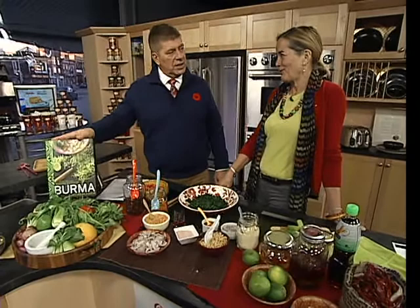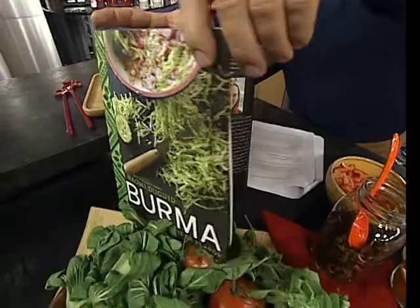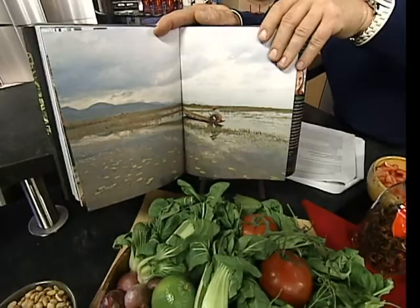Back in the kitchen with Naomi Duguid and her beautiful cookbook. She's been all over the world, exploring places and writing about them. This picture is from Inle Lake in Burma — a lovely place with such interesting food. You fly to Bangkok, then to Rangoon, which is the big city.